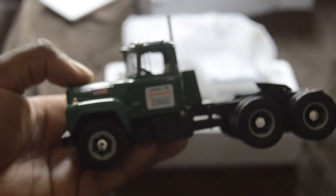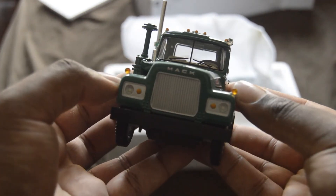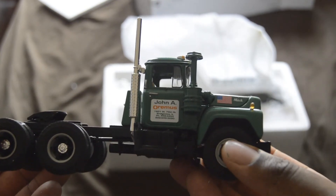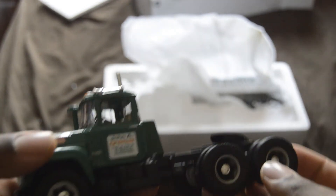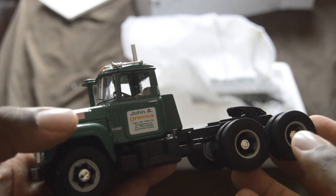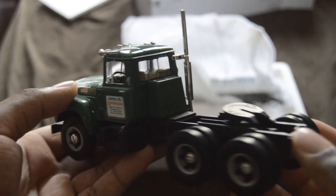Come on, there we go — here's the tractor piece of it. John Ormus — as a friend of mine says, he is the concrete God of the Chicagoland area.